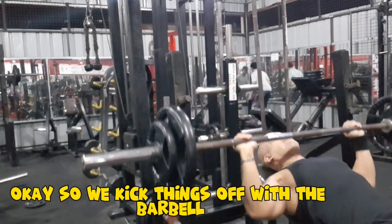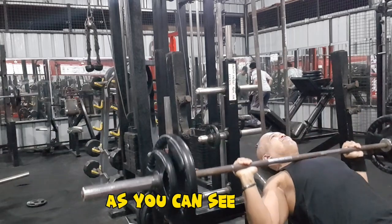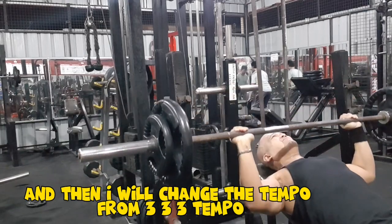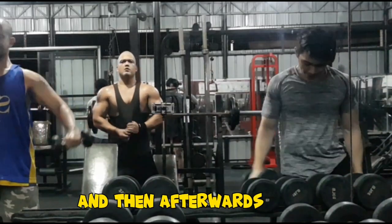We kick things off with the barbell inclined chest press. I'm maintaining a normal rhythm and then I will change the tempo to a 3-3-3 tempo for maximum effectiveness.